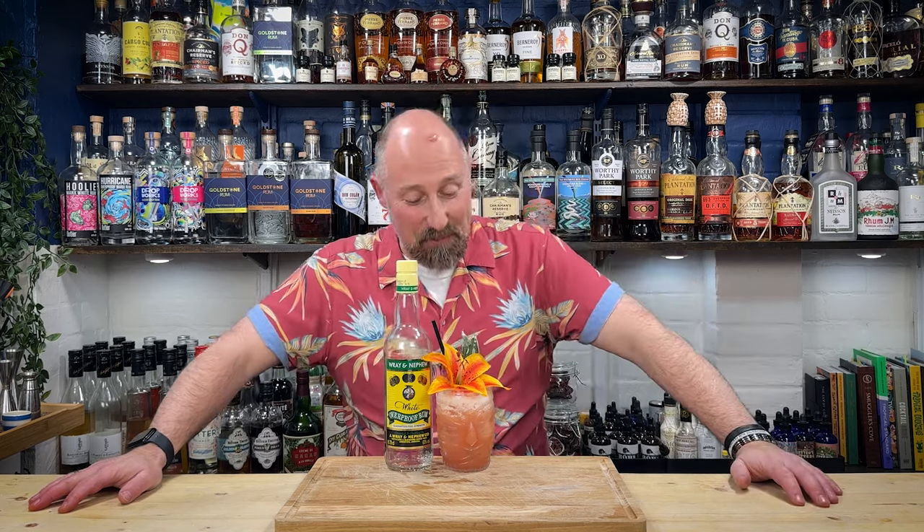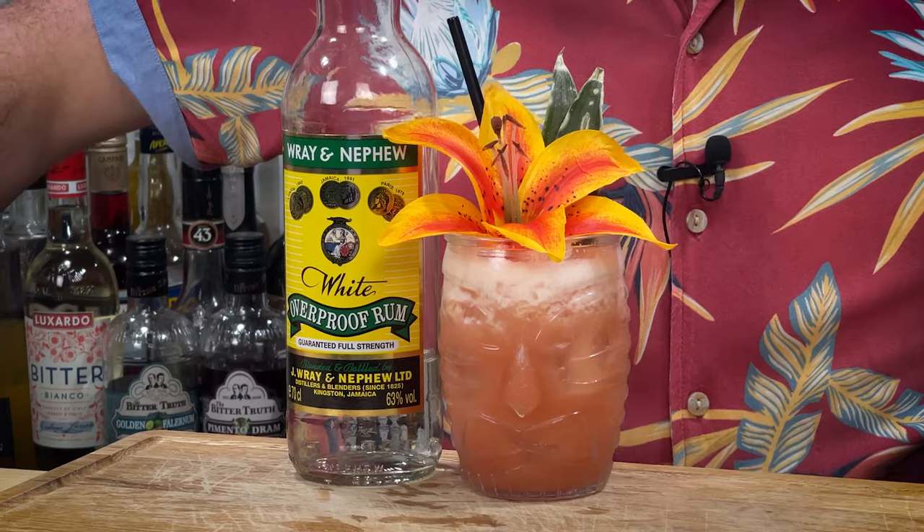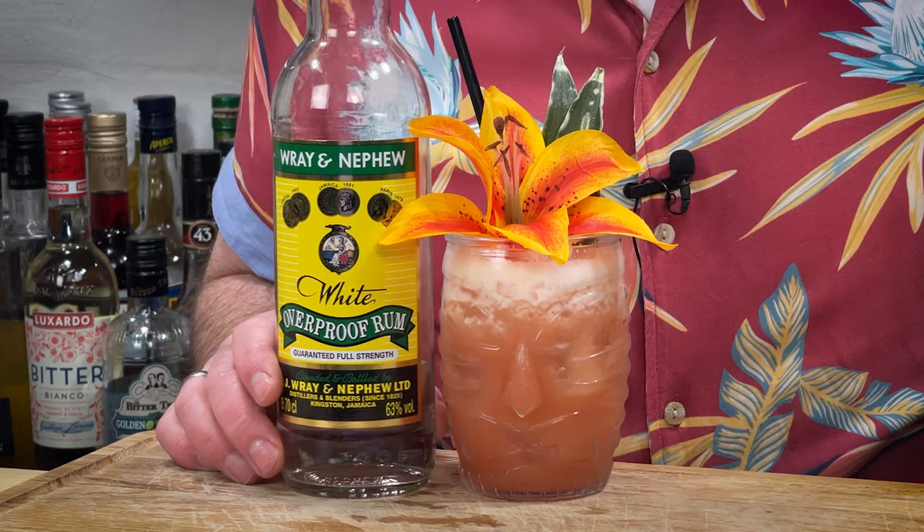Today's rum cocktail that I'm going to show you how to make is probably the most famous rum punch recipe out there. This is the reggae rum punch, most popular in Jamaica, but you can't make it without your big, beastly, overproof Jamaican unaged rum.